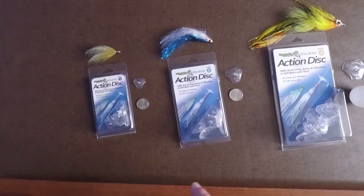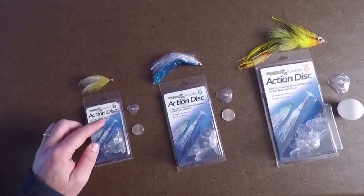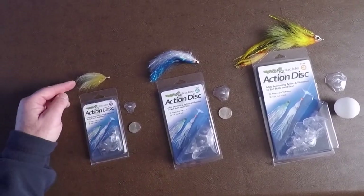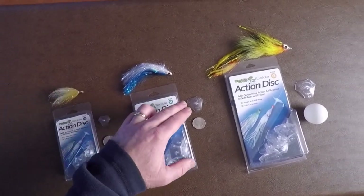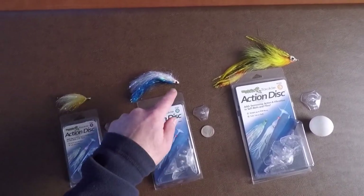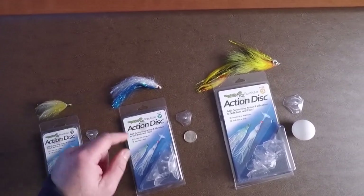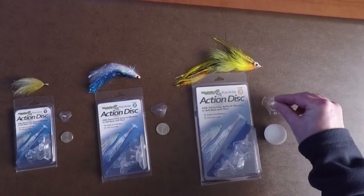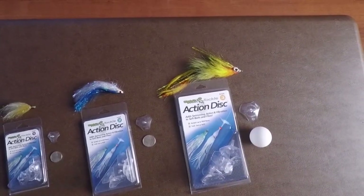Here's a rule of thumb for selecting the disc for the flies you want to fish with. The size one action disc is roughly the diameter of a nickel and runs flies up to about three inches long. The size two disc is a little bigger than a quarter and runs flies up to six inches in length. The number three disc is the diameter of a ping-pong ball and is for musky flies and lake trout flies.